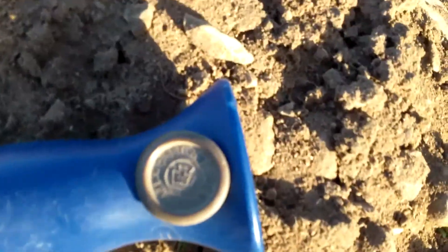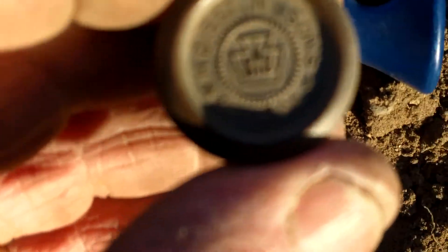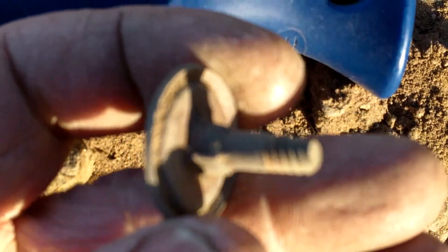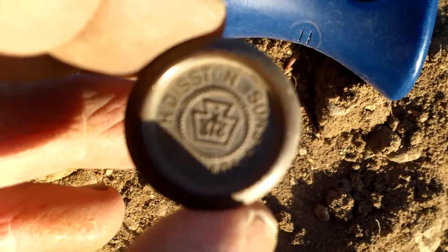Alright guys, next cool target right here - got that little guy right there. This is HG Diston Sons Philadelphia. I don't know what that is yet, but I'll get back to it and find something else.